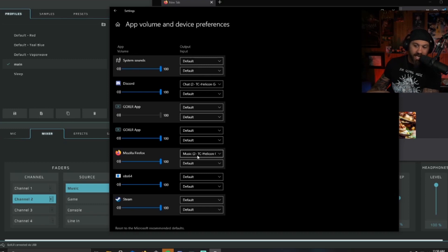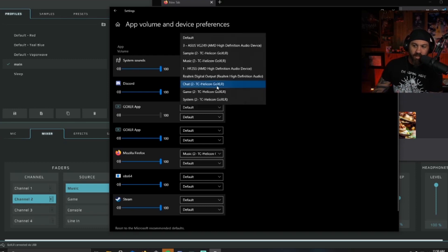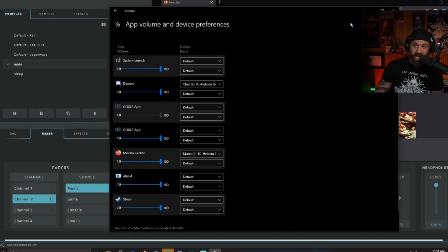So that's channel 2. If I go ahead and play YouTube or something like that, now I can mute it and unmute it and the stream can hear it. You have to go through each one. Same with Discord — Discord was channel 3. I had to find out which channel Discord was for the TC Helicon fader number 3, which is Chat, so that's my channel 3.